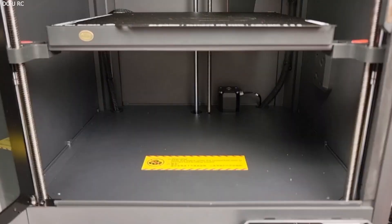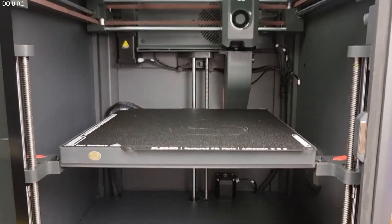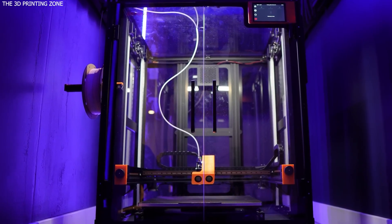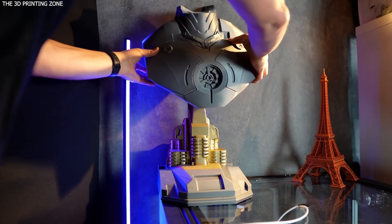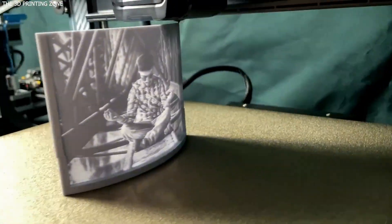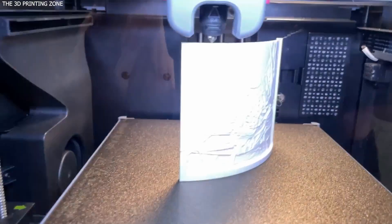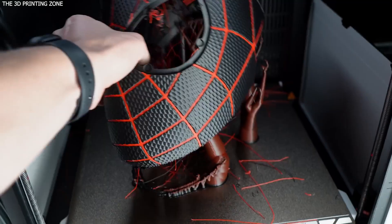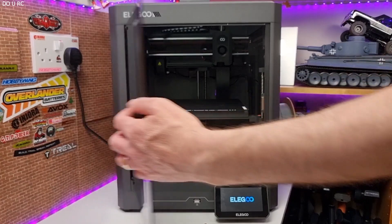Two core XY beasts: one budget-friendly, carbon-fiber-ready speed demon. The other, a professional-grade powerhouse that does more than just 3D print. Elegoo Centauri Carbon vs. Bamboo Lab H2D — which one deserves a spot on your desk in 2025? From lightning-fast speeds to modular tools and multicolor printing, we're diving deep to find out which is really the best machine for your money.